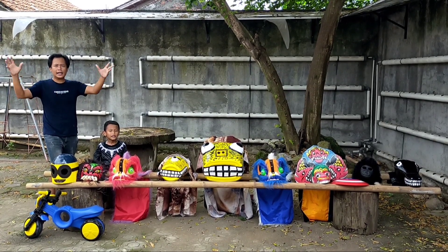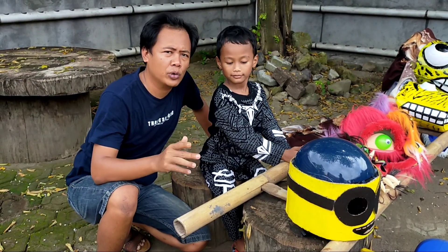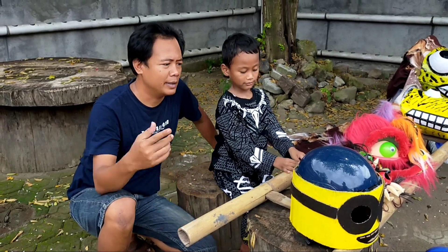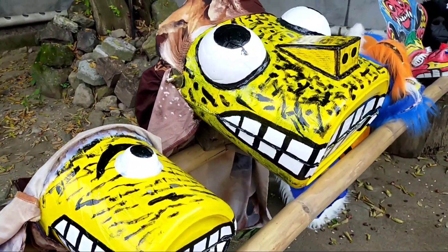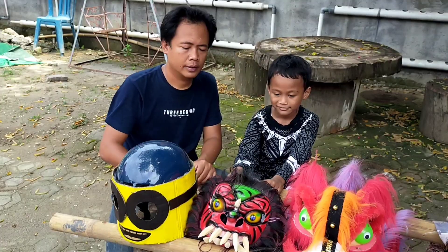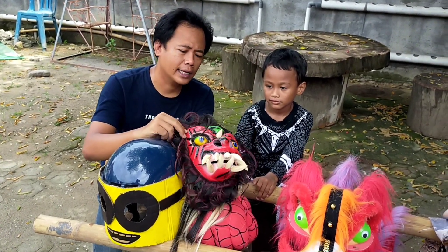Hello guys, welcome to the channel Bebis Chaya. We want to review the new collection of Arya. This is the collection of Arya!